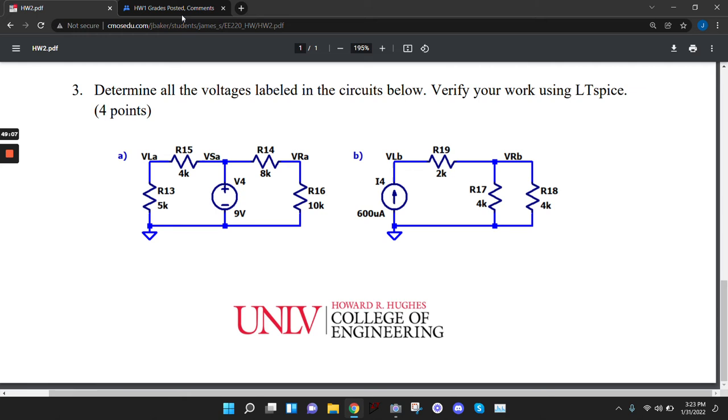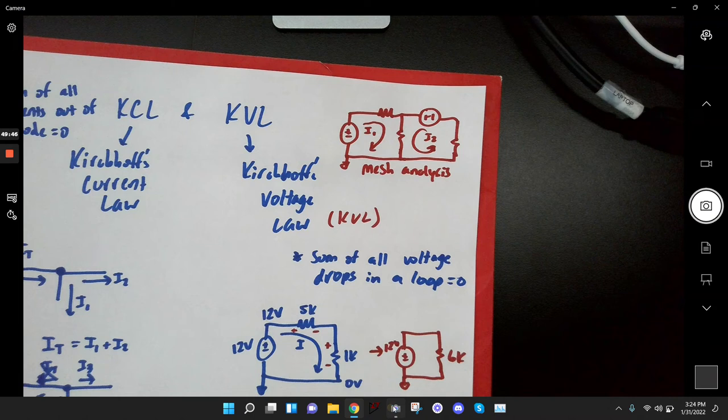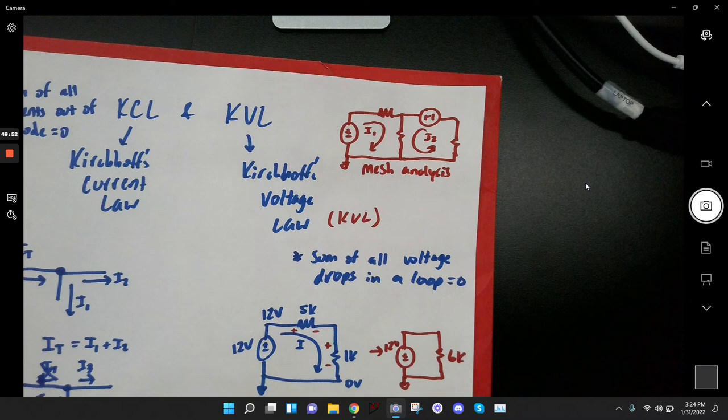Next class I'm going to talk about superposition — I think you'll like it better than mesh analysis. Mesh analysis with six equations and six unknowns, like my EE330 class had, is a lot of algebra. Superposition is more elegant. Then the class after that we'll do mesh analysis. It sounds scary but it's literally just writing loop equations and solving a system — exactly like what I just drew.